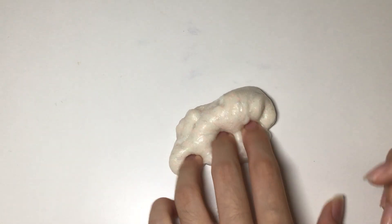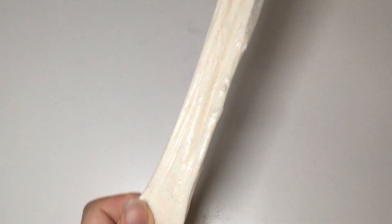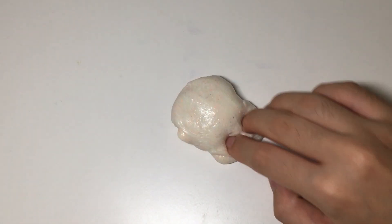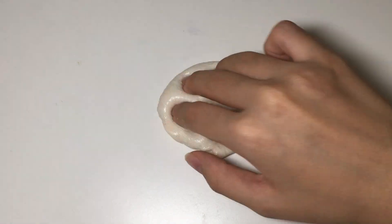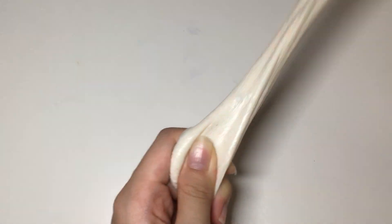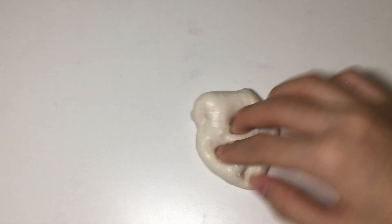So far it's still fine — nothing bad about the slime when I mix it in. It's getting a bit less stretchy, but you can fix that by just adding in some lotion and it'll be perfectly fine. Thank you guys so much for watching and I'll see you guys in my next video. Bye!